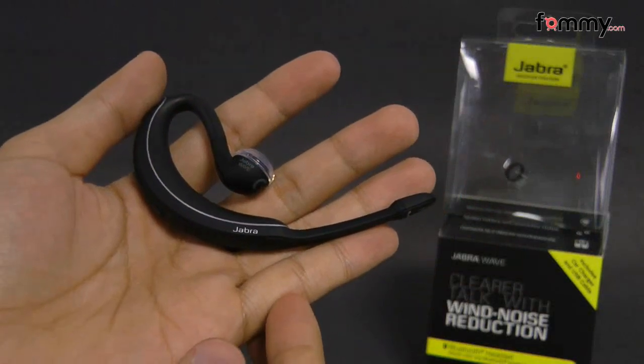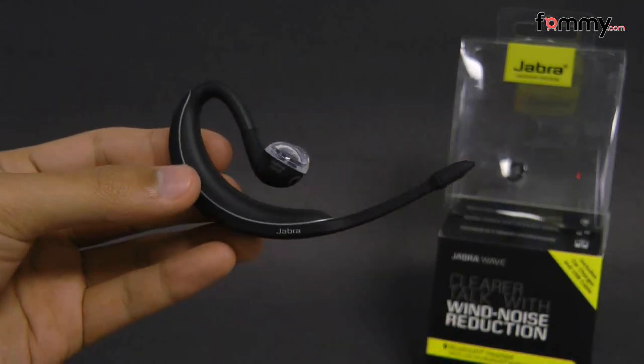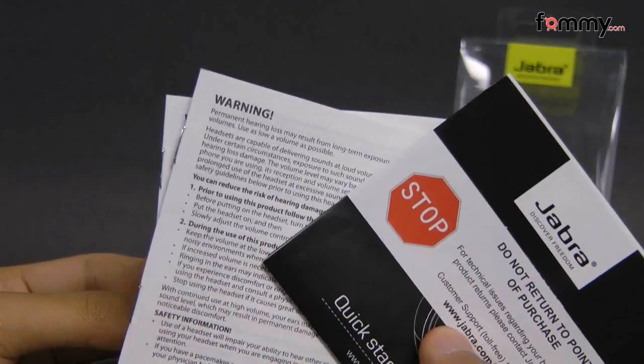Hey guys, this is Nick with FAMI and today we're taking a look at the Jabra Wave, which is basically a Bluetooth headset. What it comes with is a micro USB wall charger along with your basic manuals and warranty information.